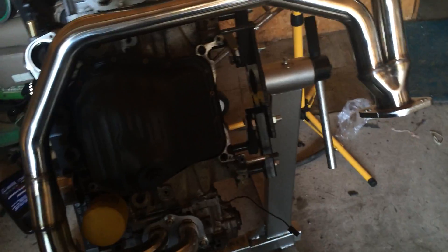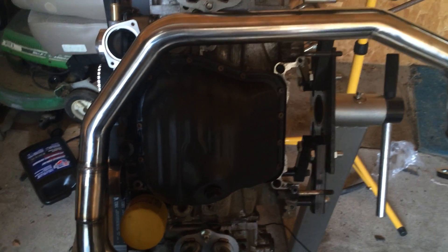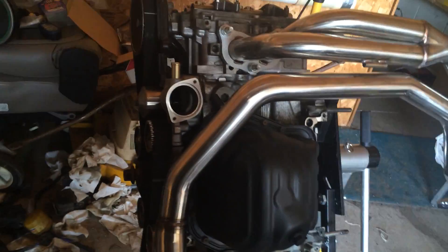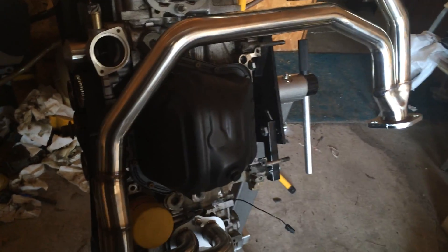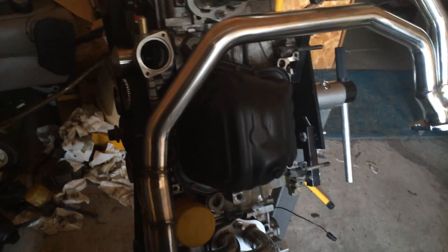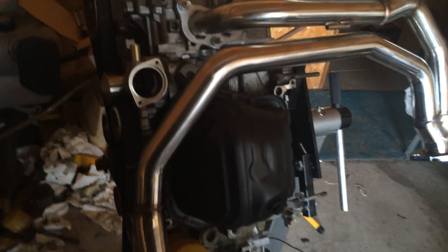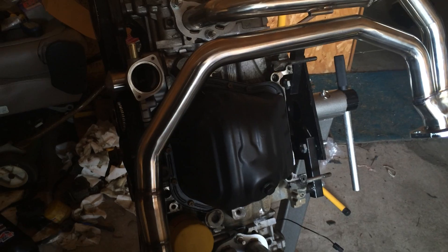If you are interested in the process of building this engine, I have a playlist that this will undoubtedly fall in — check it out. Consider subscribing, like the video, and I also do some other content so check those videos out too. Thank you very much for watching, I appreciate it.